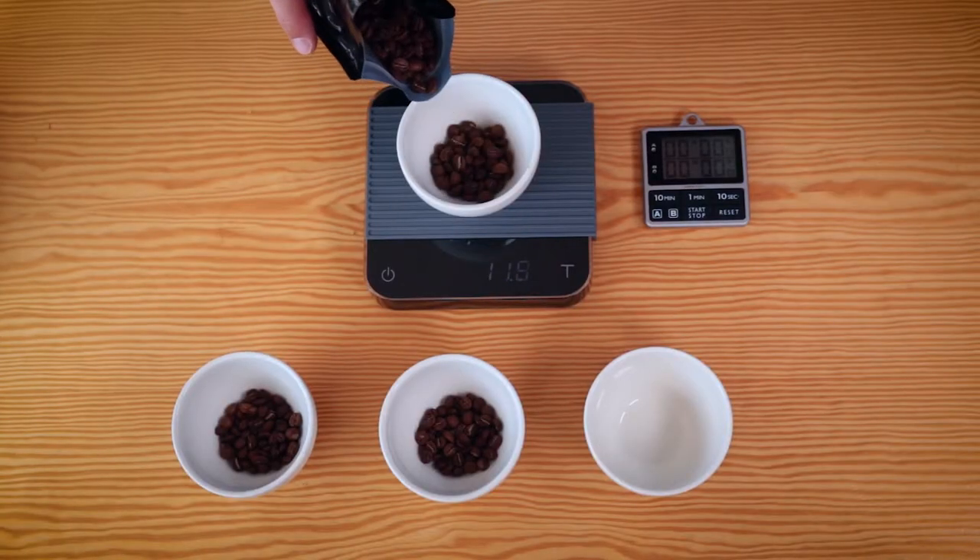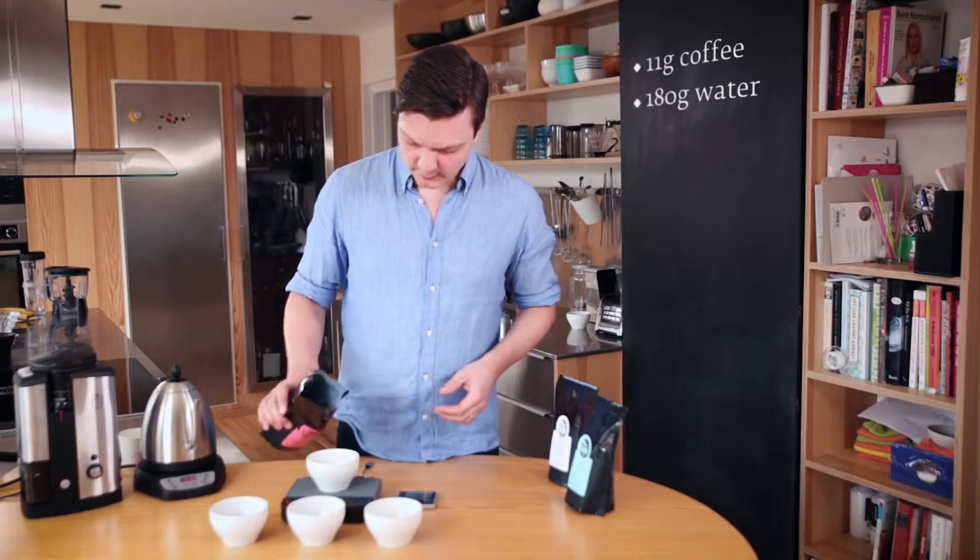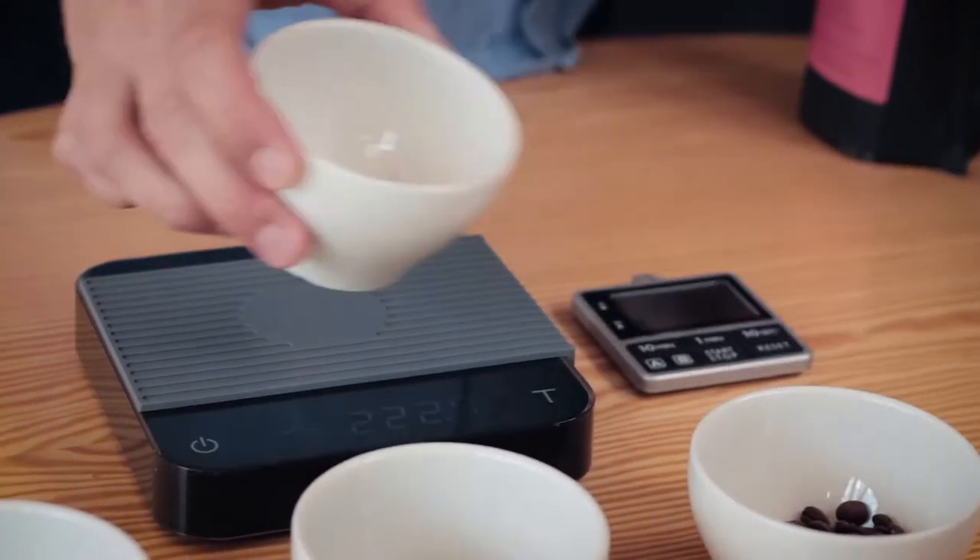It takes a little bit of time to set up, but I kind of enjoy that time because it's the time to start meditating and prepare yourself for tasting coffee.